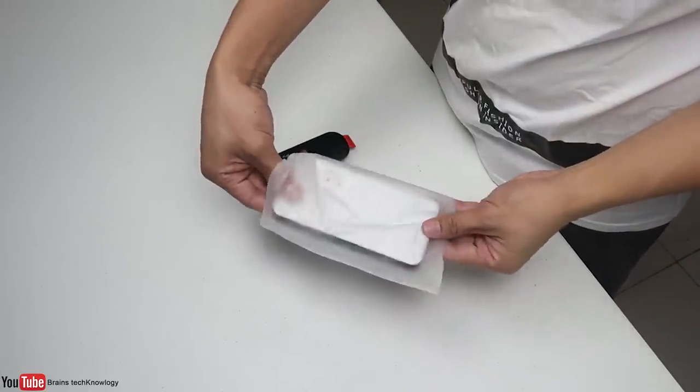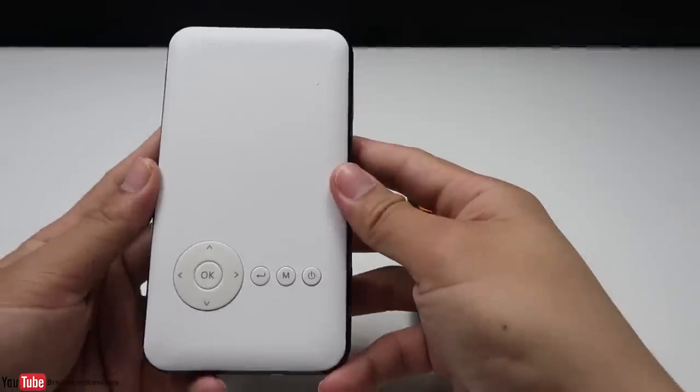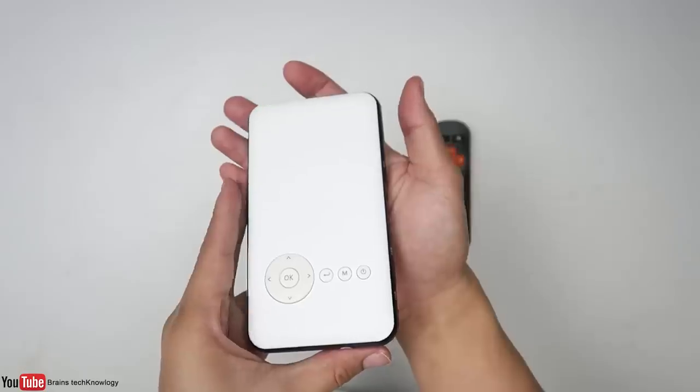At first I was confused because this doesn't look like a projector — it actually looks like a power bank. On the front we have the up, down, left, right buttons, a back button, a mode button, and the power button.